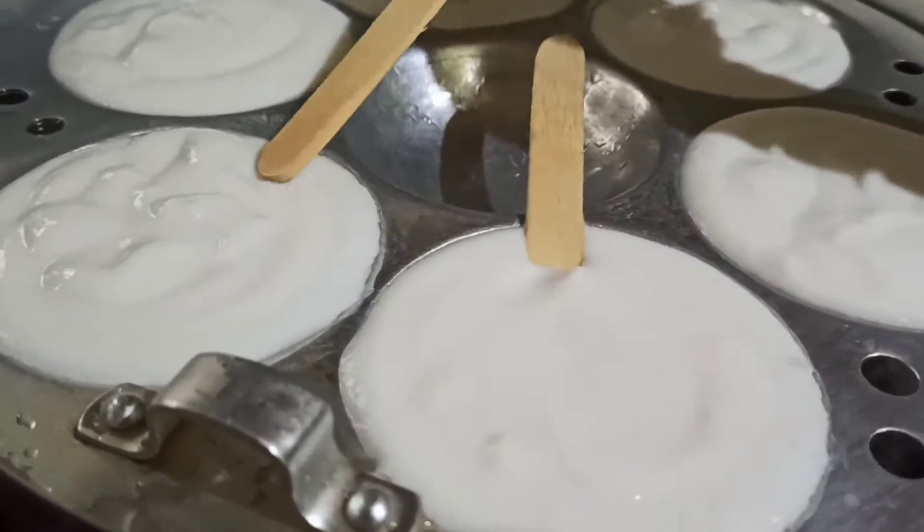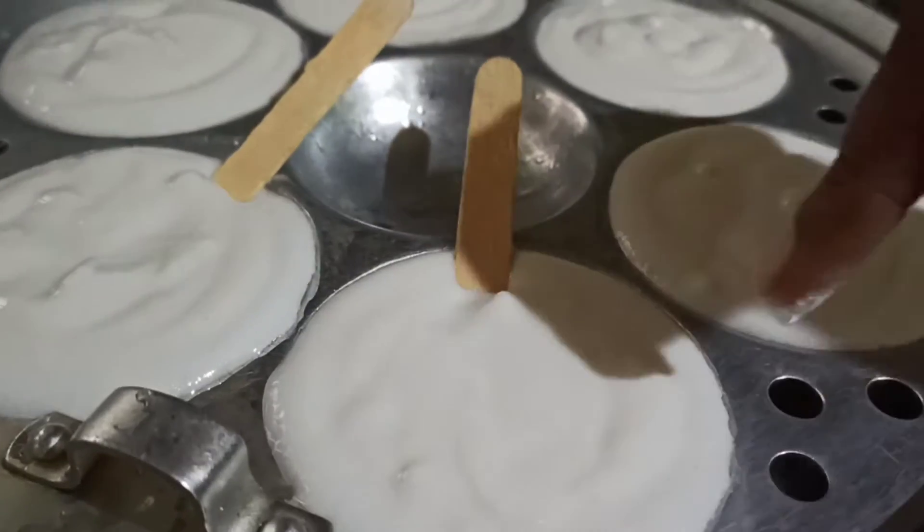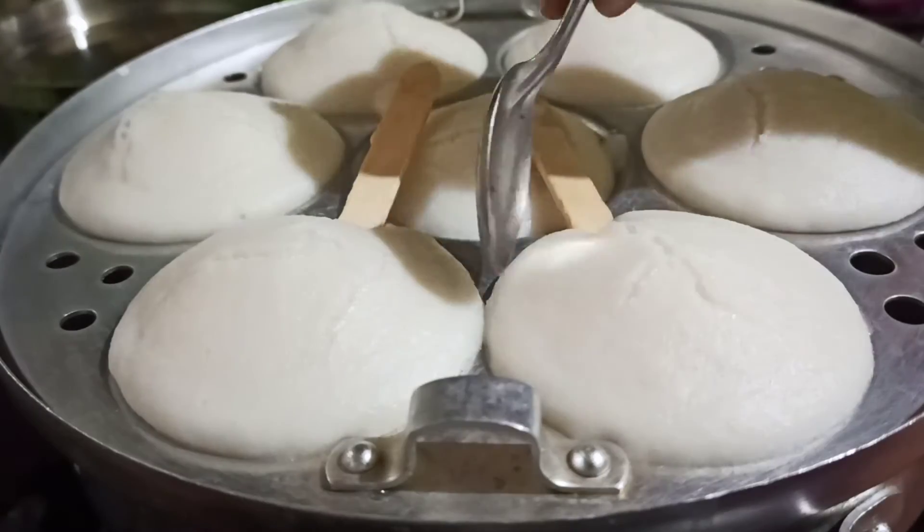Let's put it in the bottom. If you use the idli, you can use the idli. You can use the lollipop style and prepare it.